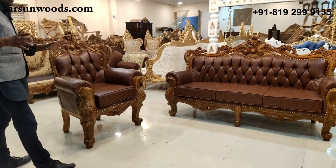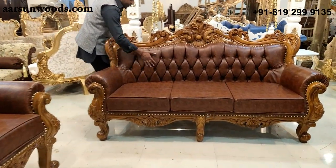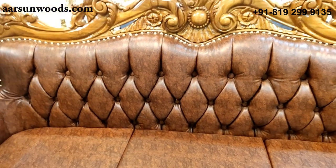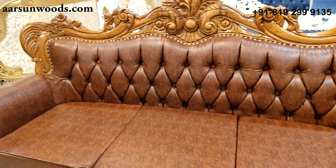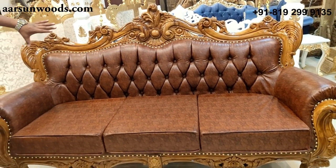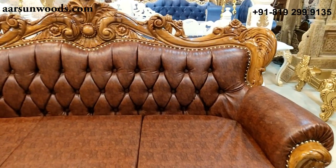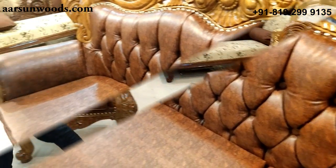Now the highlight of this set is the beautiful quilting work we have on the back of this unit. This is a very different design from a regular cushioning work because every area is quite visible in this. If we had a lighter color fabric, this would not be as visible, but the fabric complements the design also.